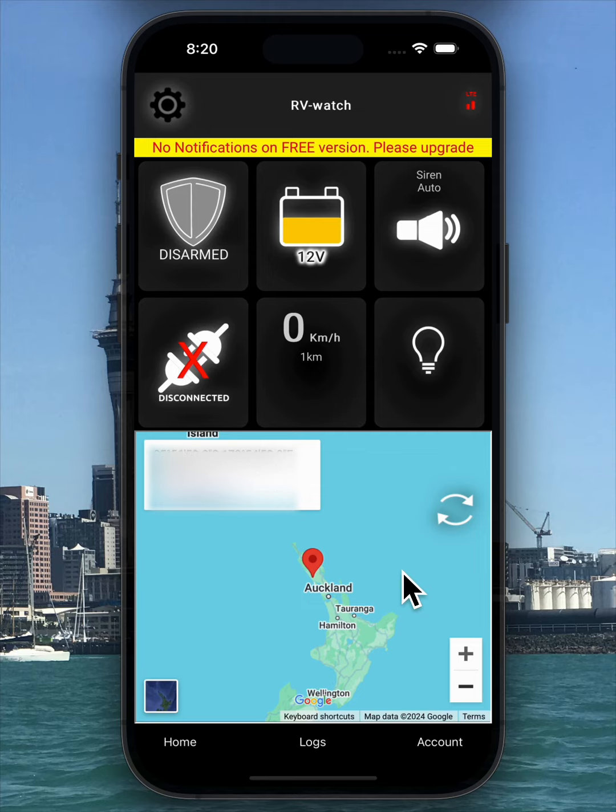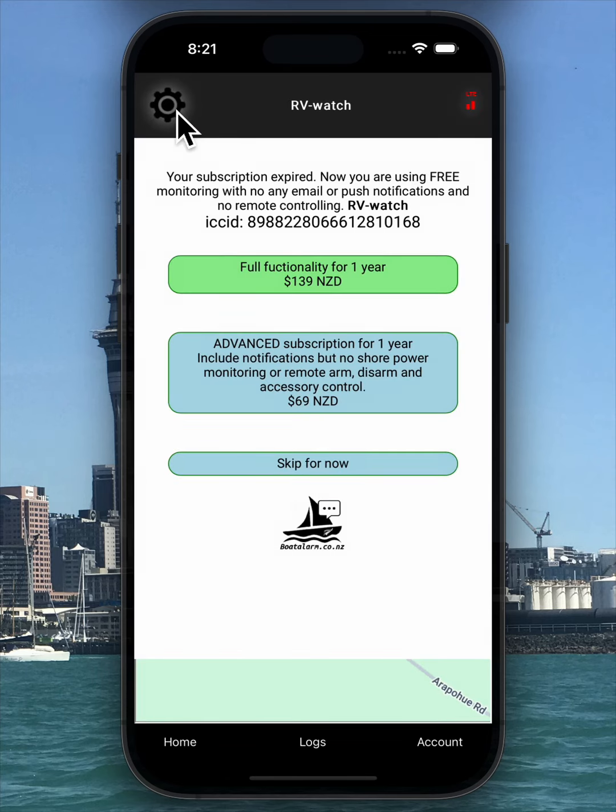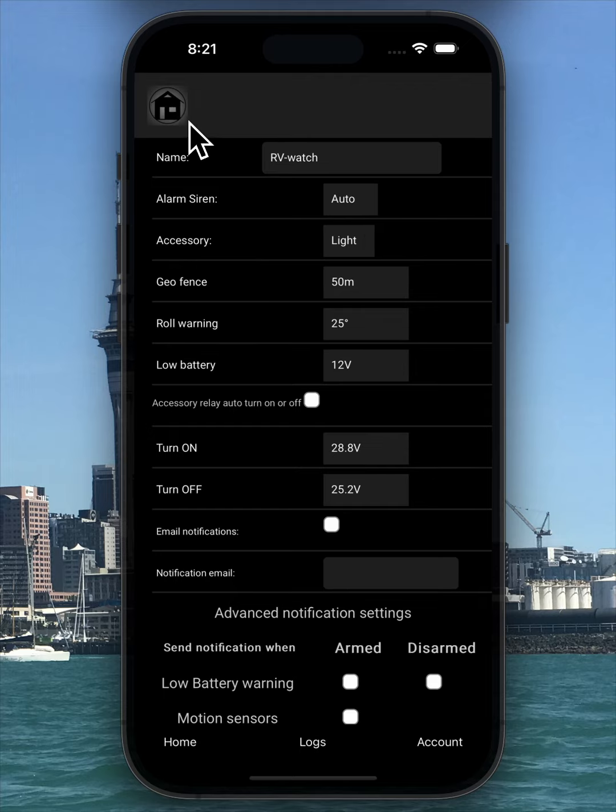With the free version, you can track the last location, battery voltage, and total distance traveled. On the main screen, you'll see these details: battery voltage, distance, and the last known location. If you want to change the device name, click on the gear icon in the top left corner. Other settings are not available in the free version.